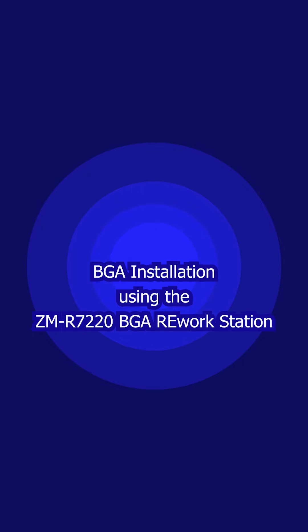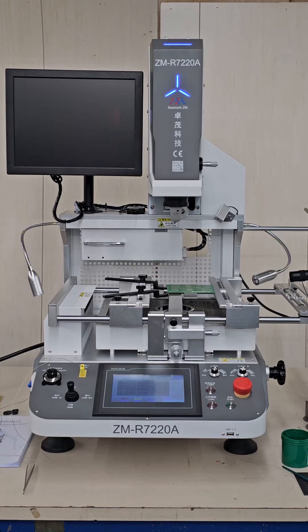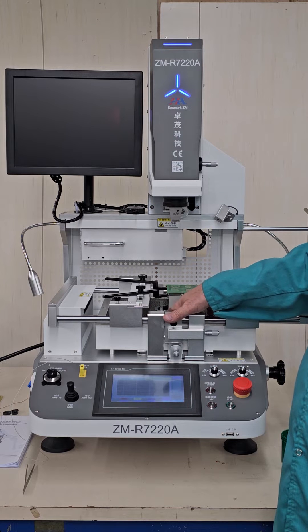In this video, we're going to install a 17 millimeter BGA component using the ZMR7220 BGA rework workstation. This rework workstation has top hot air, bottom hot air, and an electric area heater.